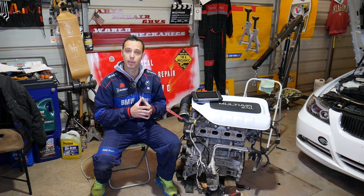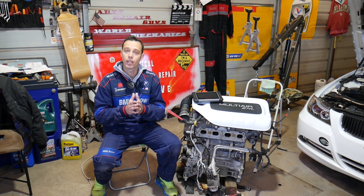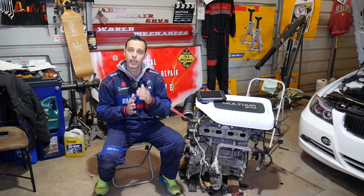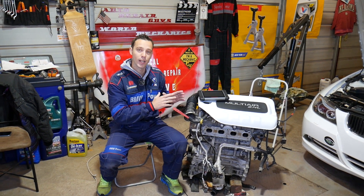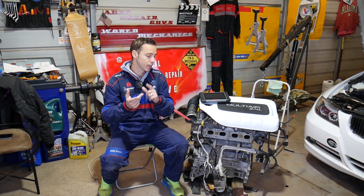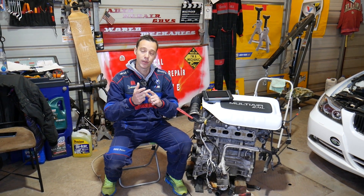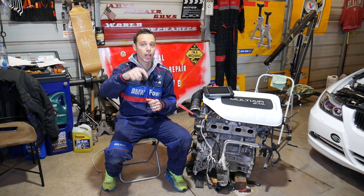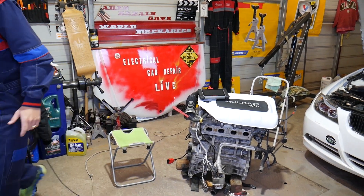Everything from small sensors to head gaskets and timing chains — our mission in the shop is to save you as much money as we can. All we need in return is for you to subscribe and like the video. We're also making about 100 videos on engine codes, diagnostics, and common problems on that engine. Any tools, parts, and the scanner we use — all links are in the description below.